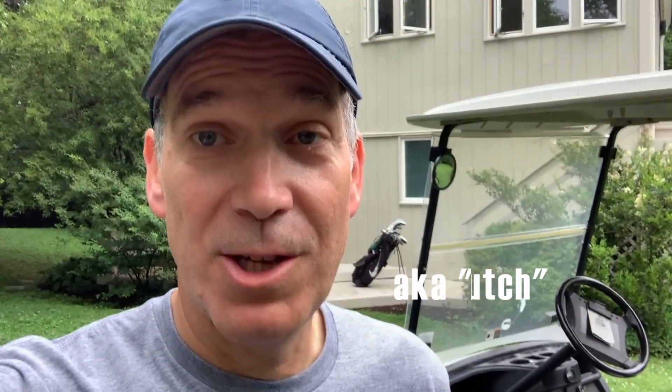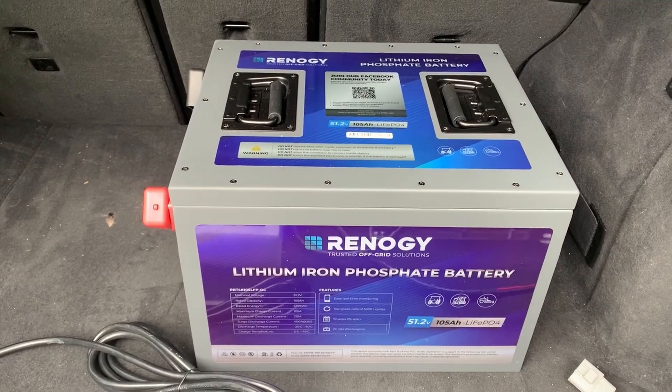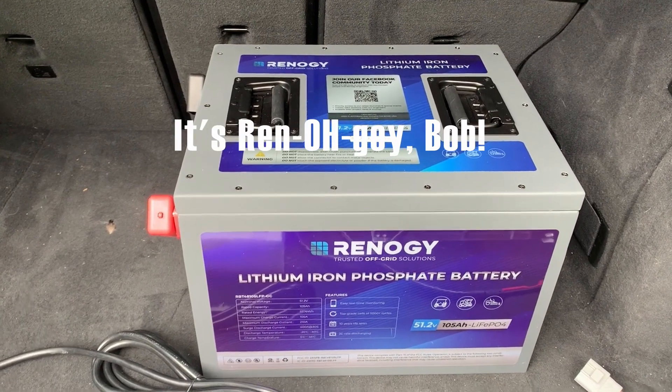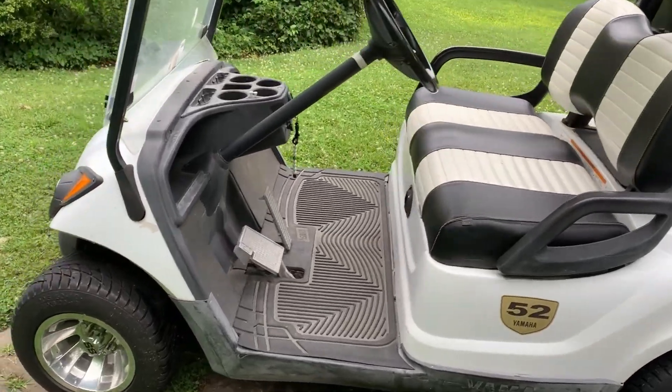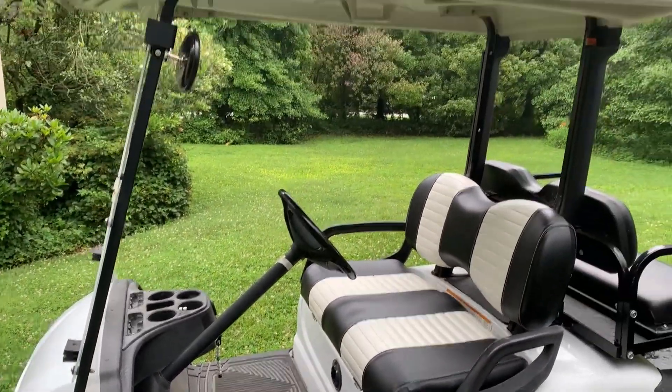Hi, I am Bob Hutchison. Some of you may follow my brother Dave Hutchison and his wife Sherry. They are Freedom in a Can and they are big Renergy representatives into solar and batteries. I am doing my very first Renergy battery project install and I thought it would be really cool to do a video and show some steps on how to install this into an electric golf cart.